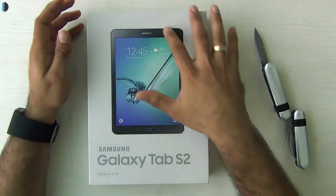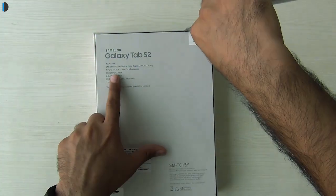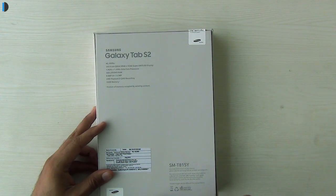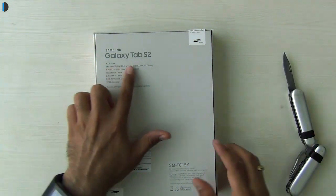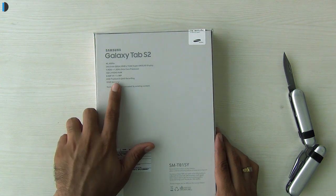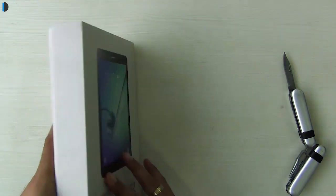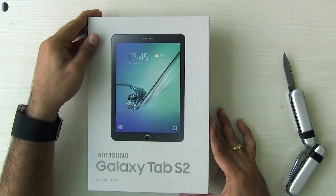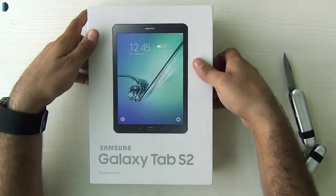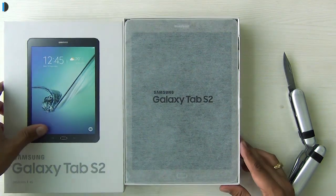The box is fairly simple and mentions the product name. On the side you have some quick specifications: this is 4G compatible, comes with a QXGA display — higher than full HD — at 2048 by 1536 resolution, an octa-core CPU, 3 GB of RAM, an 8 megapixel and 2.1 megapixel camera, ultra HD playback, QHD video recording, and 32 GB of memory. It also comes with a fingerprint sensor, just like flagship devices such as the Galaxy S6, S6 Edge, and Note 5.